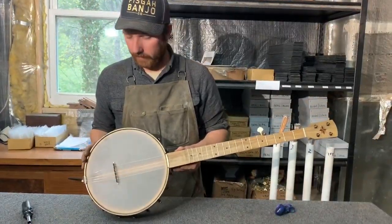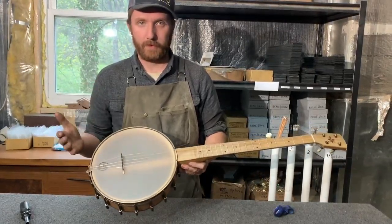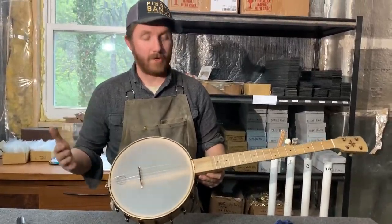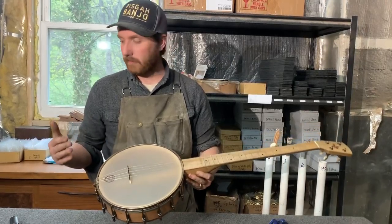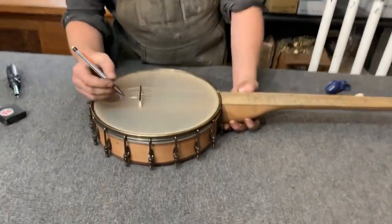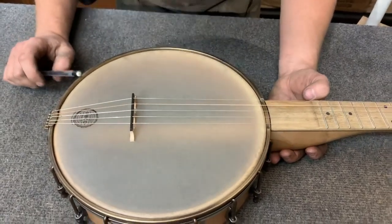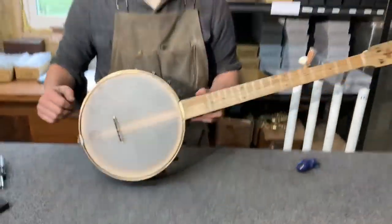We're pretty close with this thing. I'm going to play it a little bit, let the strings stretch for a while, and then re-tune it. I'm pretty sure this is where my bridge placement is going to stay, so I can put a little mark on the back of the bridge and we should be good to go.